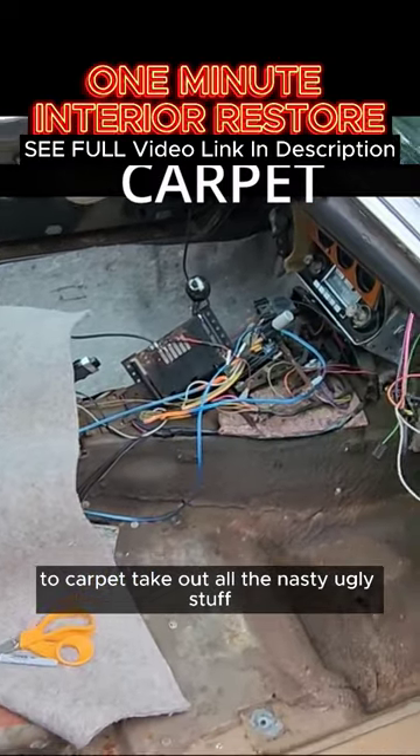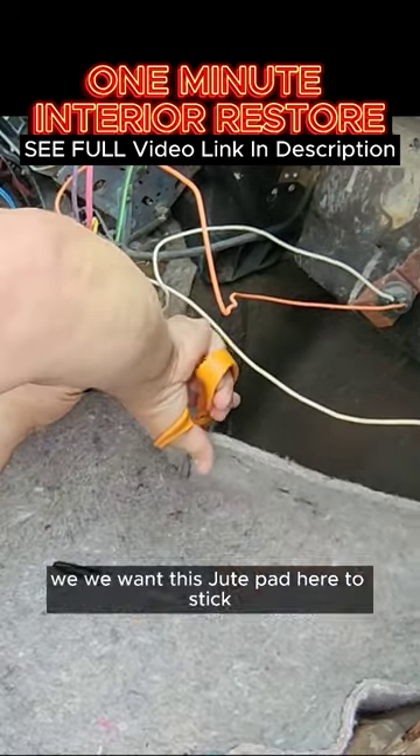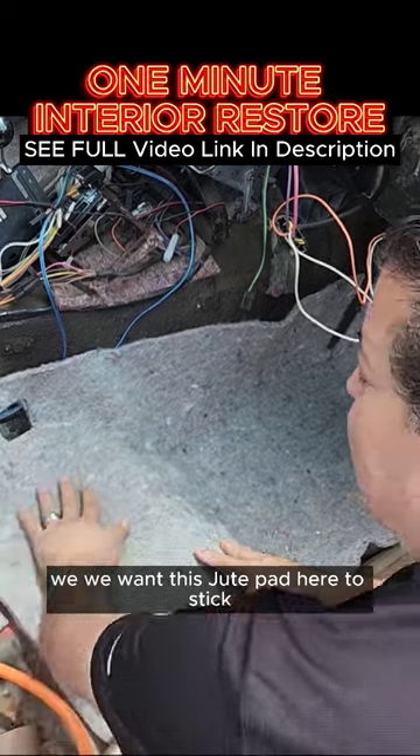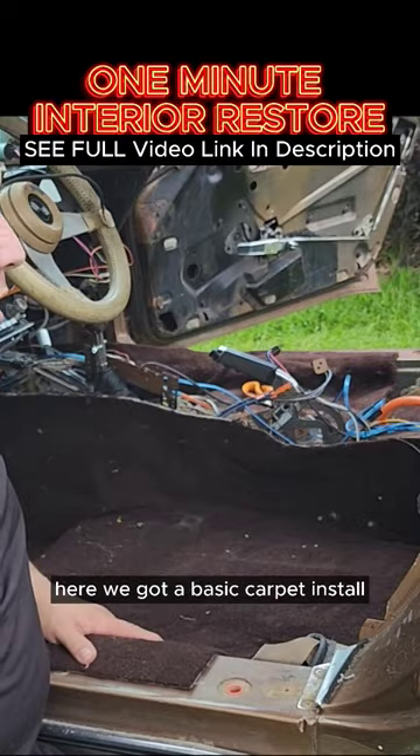Moving to carpet — take out all the nasty ugly stuff. Take your Sharpie to mark it. We want this g-pad here to stick. Here we got a basic carpet installed.